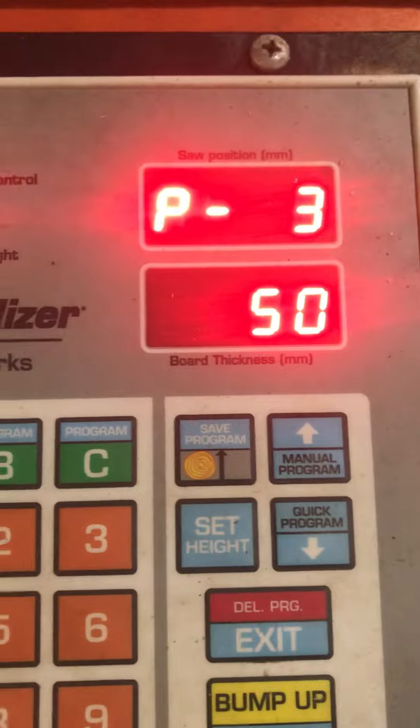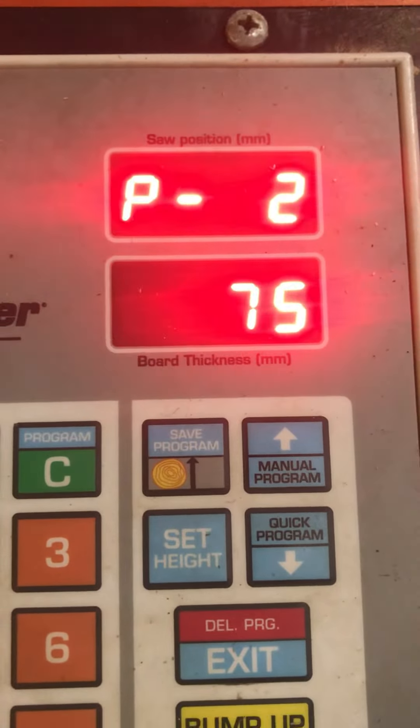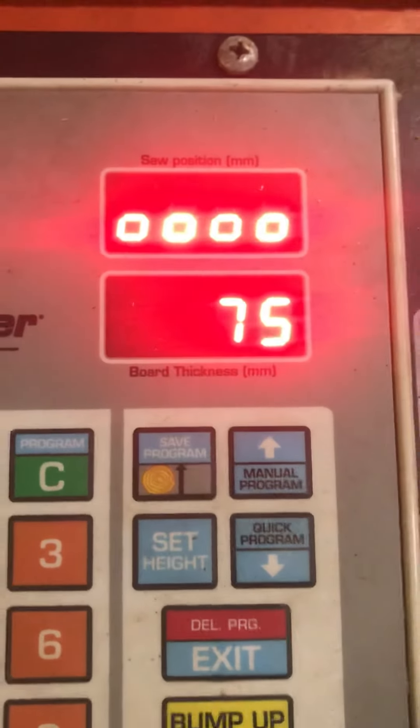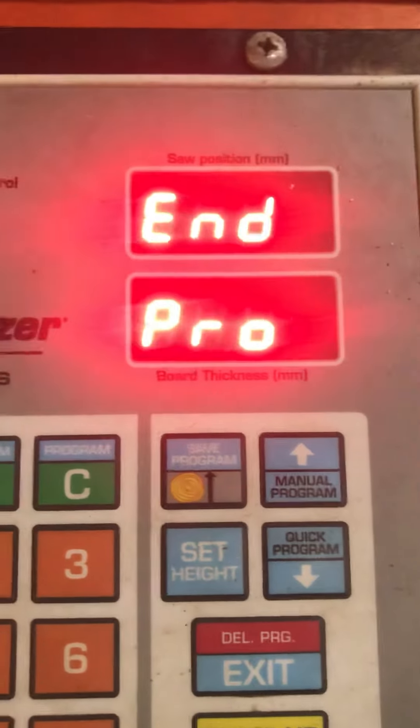You can see there the 25s, then the next cut there's the 50, the bottom one. The next one it will mark up as 75, and then position one, which would be your last cut from the bottom — which would be the 100.